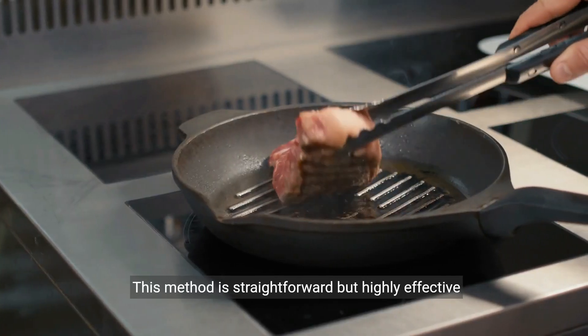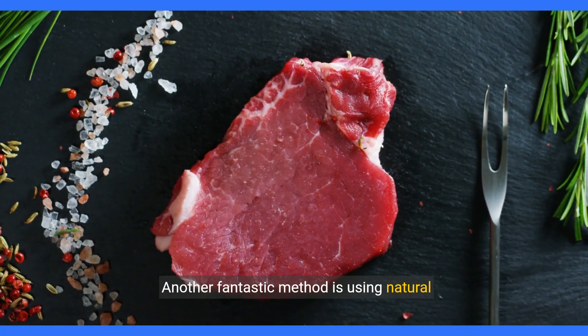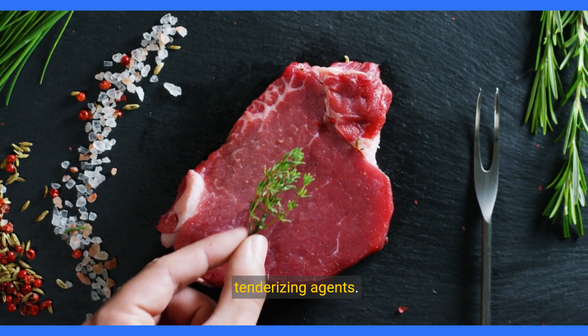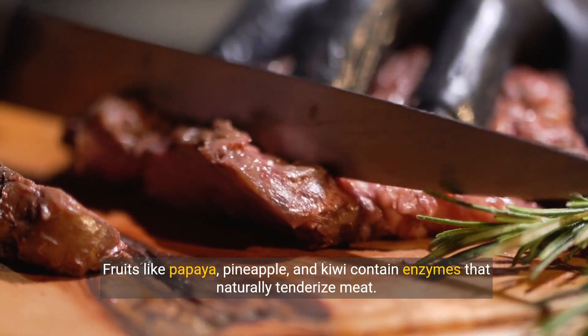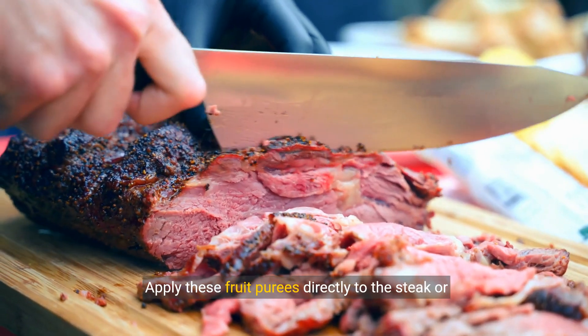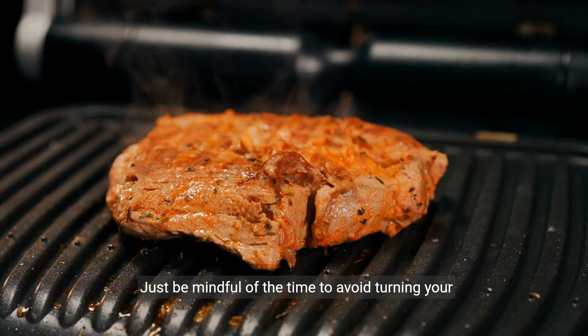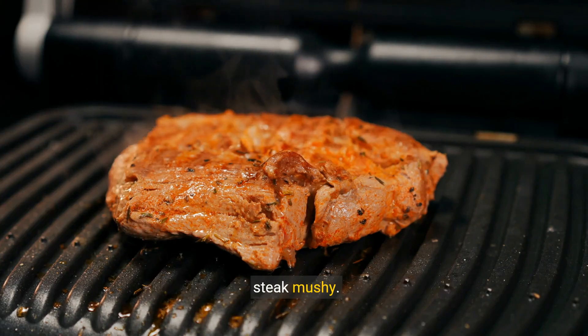This method is straightforward but highly effective in achieving tenderness. Another fantastic method is using natural tenderizing agents. Fruits like papaya, pineapple, and kiwi contain enzymes that naturally tenderize meat. Apply these fruit purees directly to the steak or use them in a marinade. Just be mindful of the time to avoid turning your steak mushy.